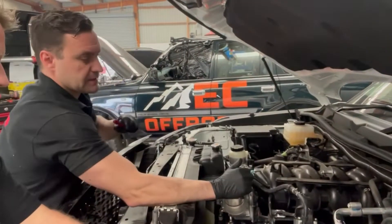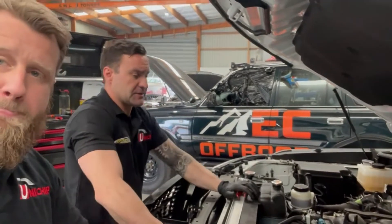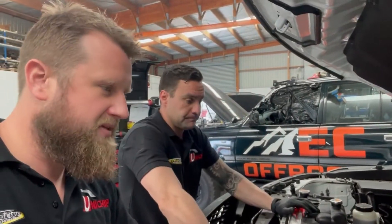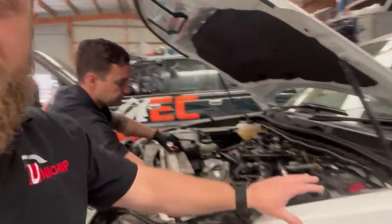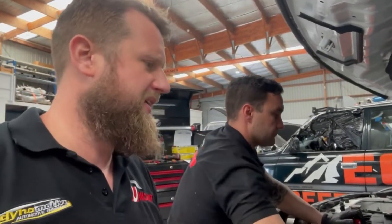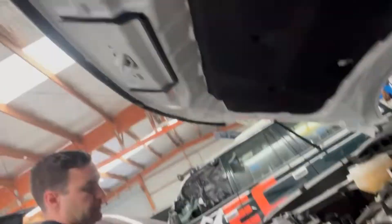Rich knows what needs to be done — he starts by stripping the bare essentials, getting the front off for the unicooler and the inlet manifold off. This customer had a factory air box and no snorkel, so I'm going to give him a call and see if I can hook him up with an AFE intake. He's also got a set of Paces exhausts fitted, so there's already a full exhaust system on it.